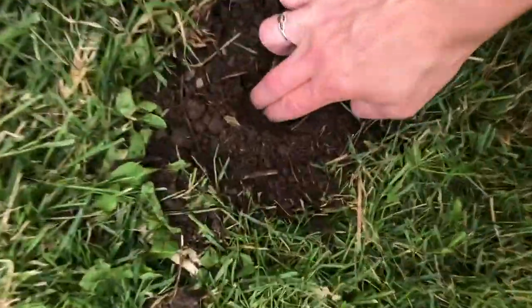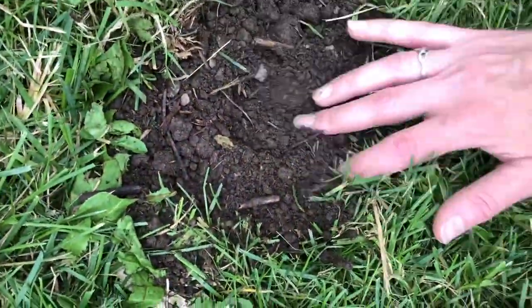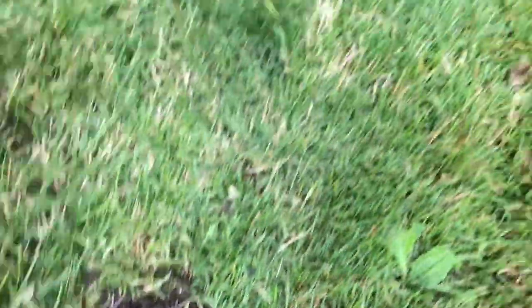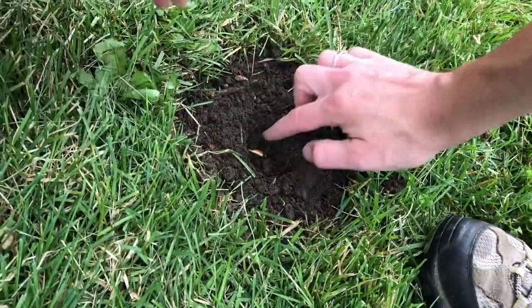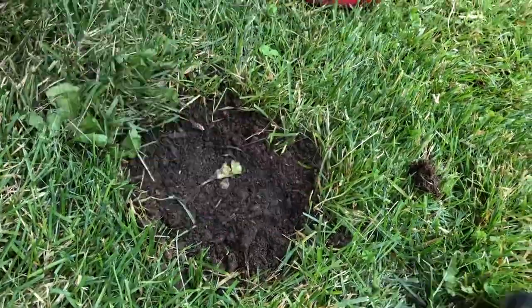I'm going to put one here, and one over here. Cover it up.